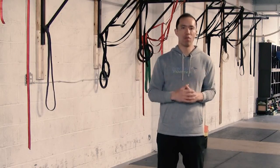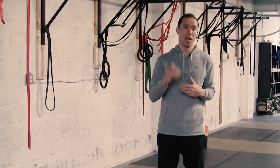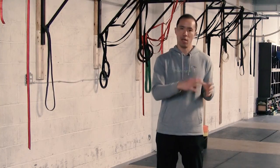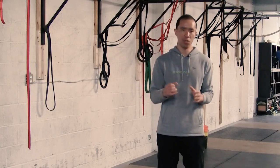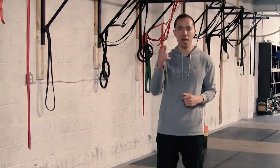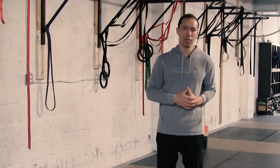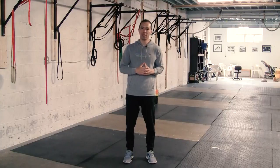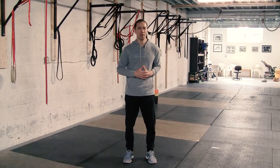If you've ever had shoulder pain, or you're dealing with it right now, I suggest you check out my scap control program — it progresses you through a number of techniques from beginner up to advanced to help you develop strength, stability, and control of your scapula. Check that out via the link at the end of this video or in the description. I hope you enjoyed this technique. I'm Eric Wong from precisionmovement.coach — talk to you next time. Peace.